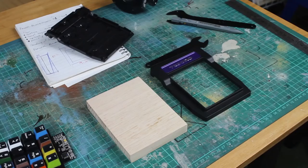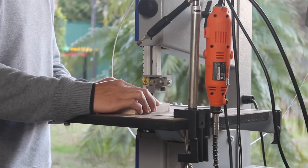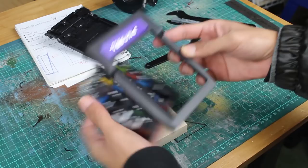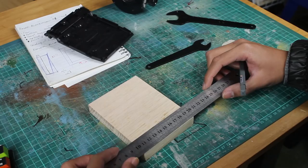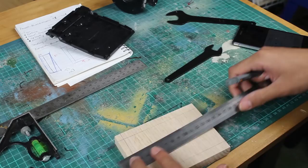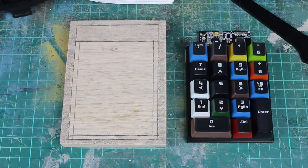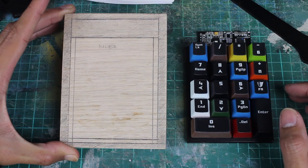I'm basically going to be mimicking the original top shell. So there's going to be the large hole for the keyswitches and the keycaps to go through, and then I need to have a little lip for it to sit in. The shaded areas except for that rectangle at the top won't be touched. The inner section will be totally cut out, and the other bits will be the lip for the thing to sit in, so I'll be partially routing that out.